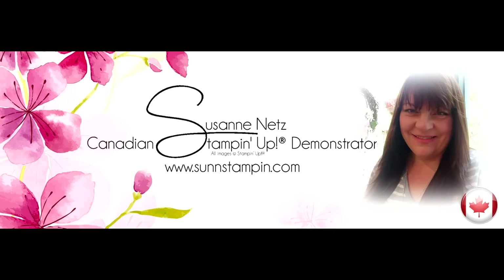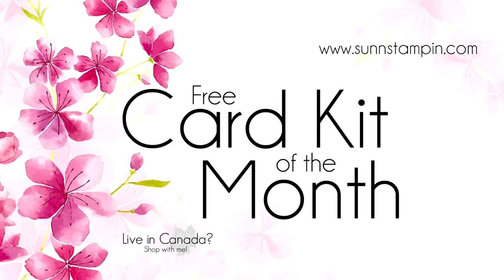Hi there, it's Suzanne from sunstampin.com. I'm a Stampin' Up demonstrator in Canada, and this how-to video is a tutorial for all my amazing customers who shop with me this month.